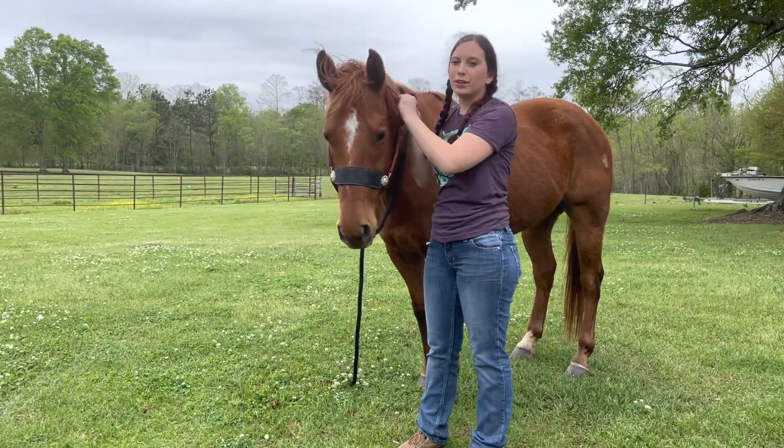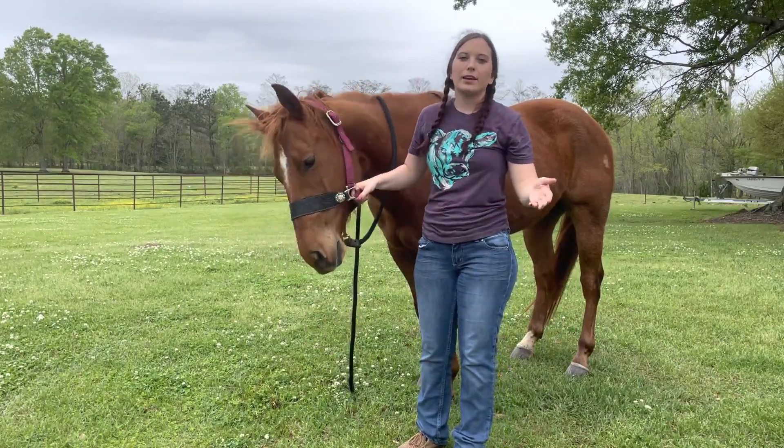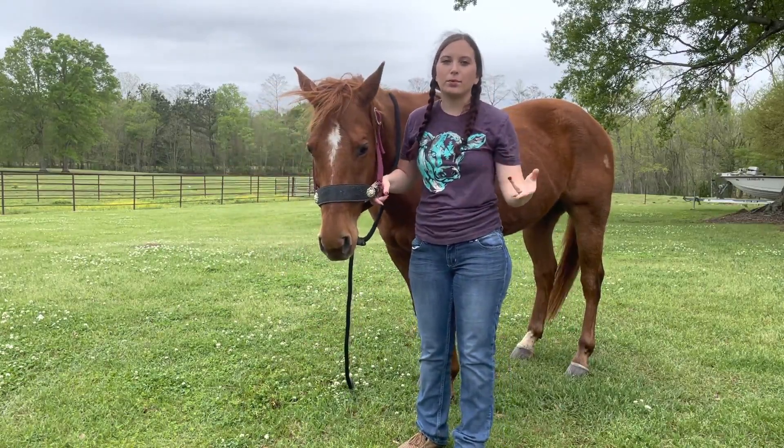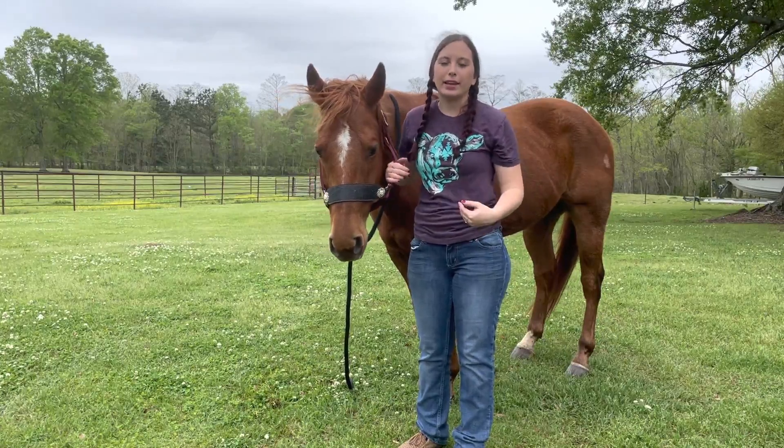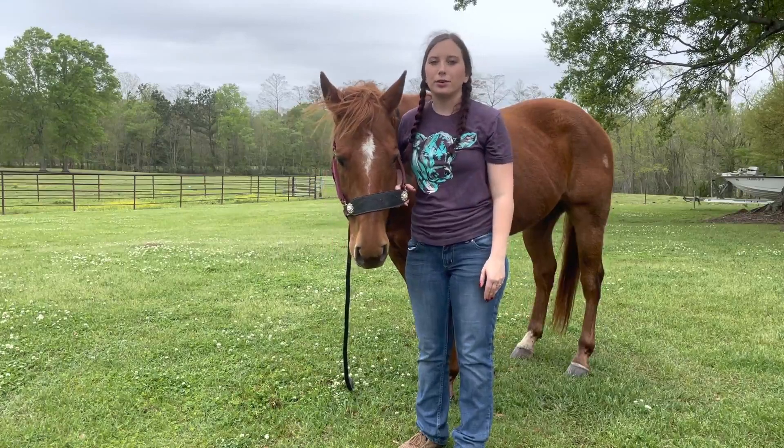I'd give it a really good review. Definitely in South Louisiana I use them all the time. When you're trailing horses, if something flies up while you're riding in the trailer, it won't let anything hit them in the eye or damage their face. So I'd definitely give it a good review.